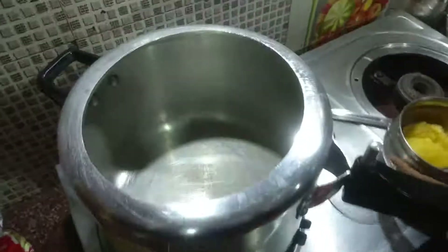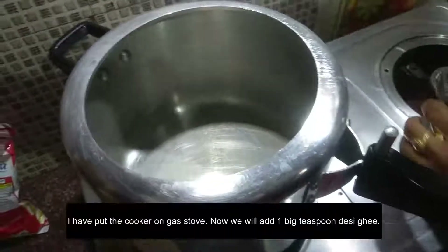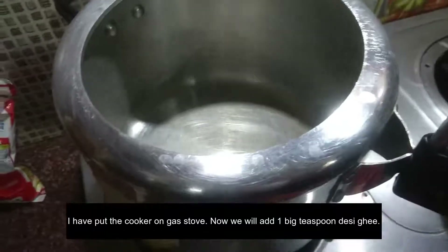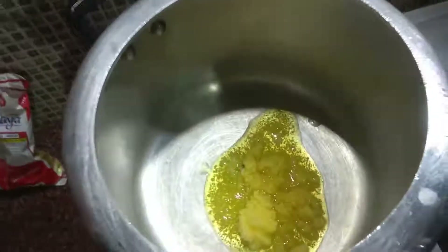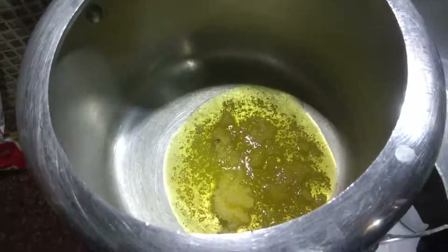Now I have put the pan on the gas. We add the desi ghee — this is a very generous amount of desi ghee. Add the two kilos of gajar and put it in.